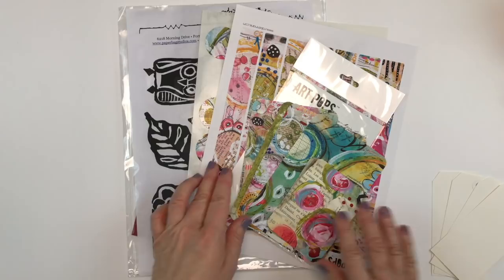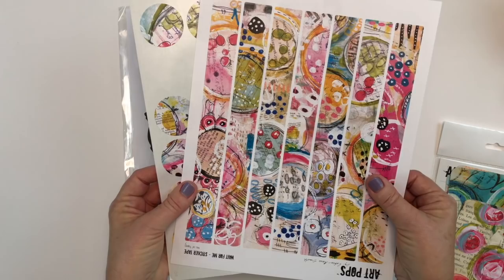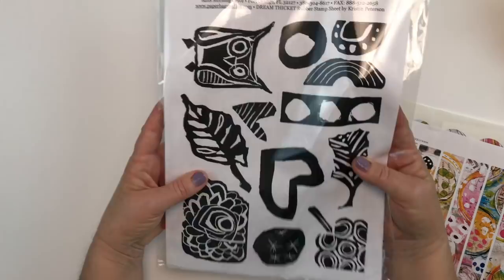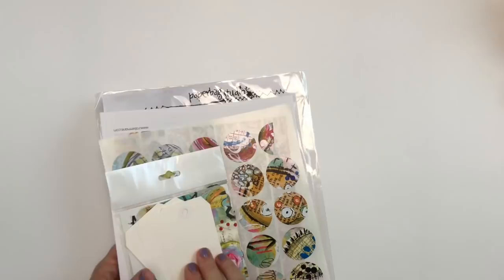You are going to need some shipping tags, which are easy to find. You're also going to need some of Robin Marie's Art Pops — I'm specifically using the Wait For Me collection. I'm also going to be using the Wait For Me collection stickers and the Dream Thicket rubber stamp sheet, which has some super cute stamps on it. I'll mention other supplies as we work.